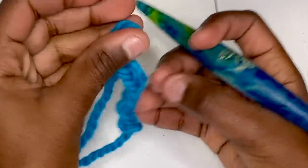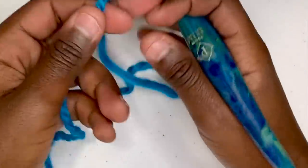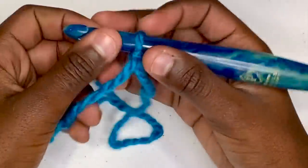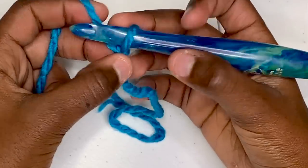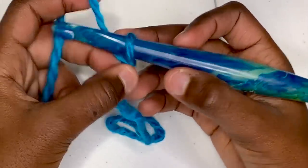So you can see my hands even better, I'll zoom up the camera a little bit more. And as always, your first step is to make a slipknot, and then your next order of business is to create a chain of 56.